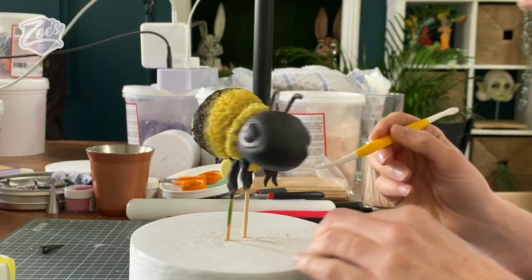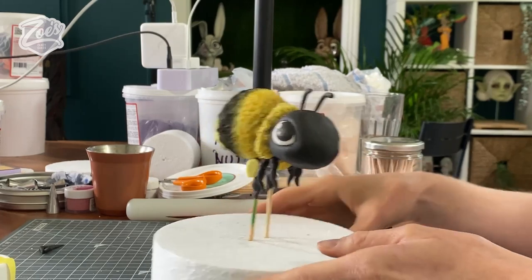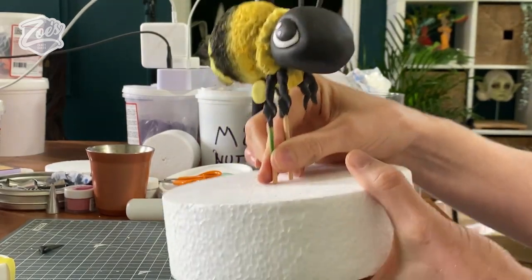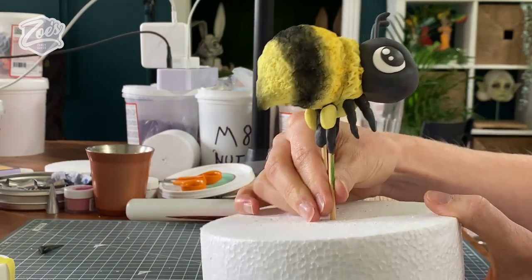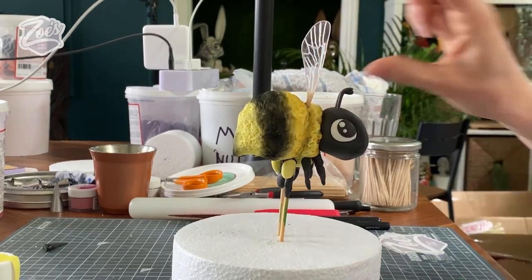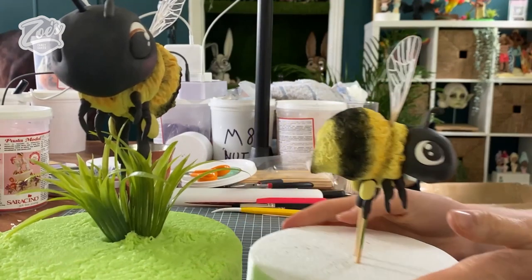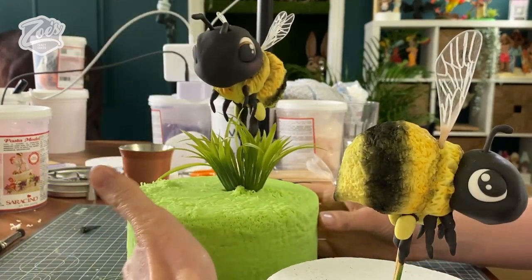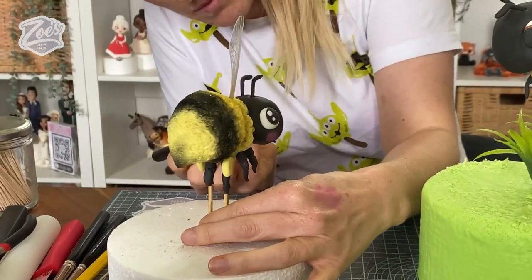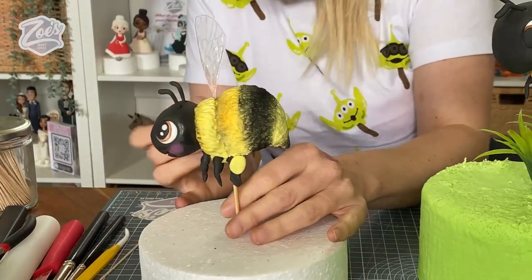That's pretty much most of the bee done — it just needs some wings. I apologize that I don't show you how to make the wings in this video, but we do have a video already showing how to make these — they are wire and gelatin. I'll put a link to that video so you can see how to make the wings. I almost forgot — I gave the last one some pink cheeks, so let's add a little bit of pink dust. I used the Fractal Claret colored one on the cheeks, and there they are, all done!